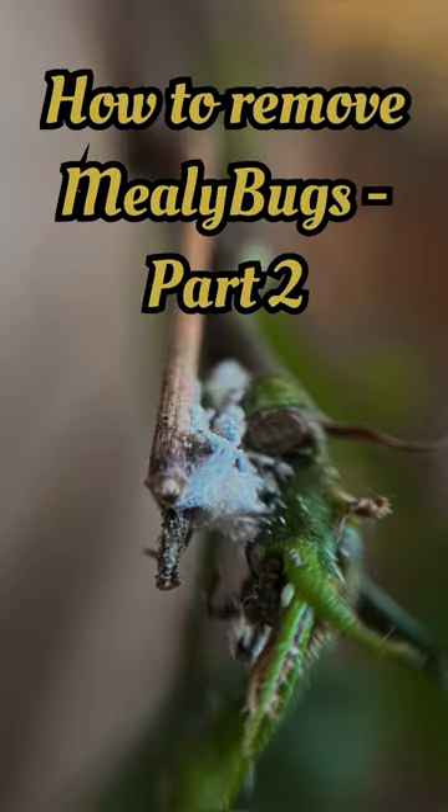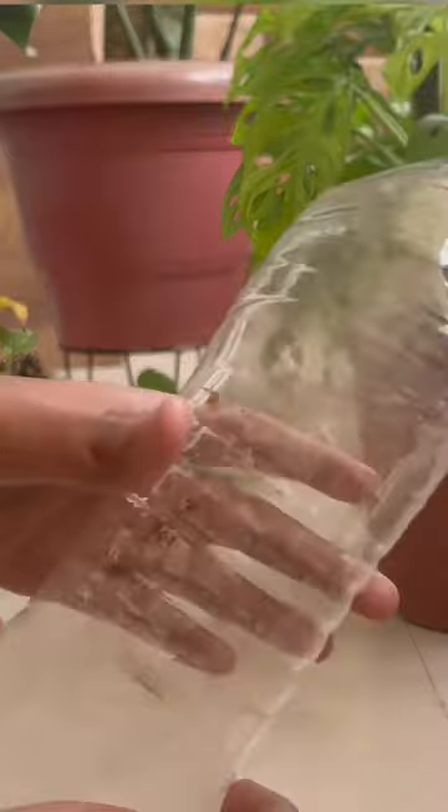How to remove mealybugs from your plants, part 2. I am using this plastic bottle with holes on the lid — you can make use of any spray bottle.